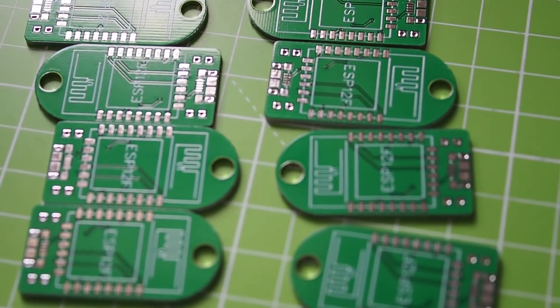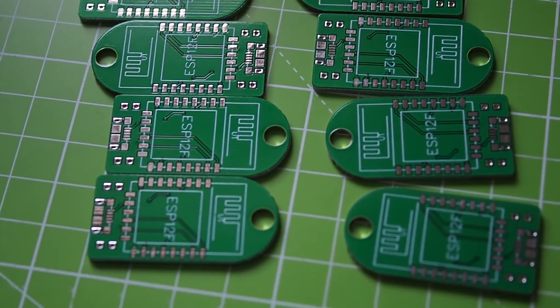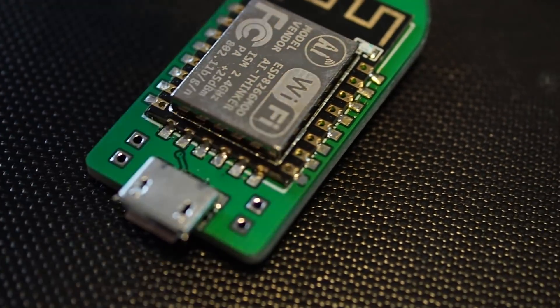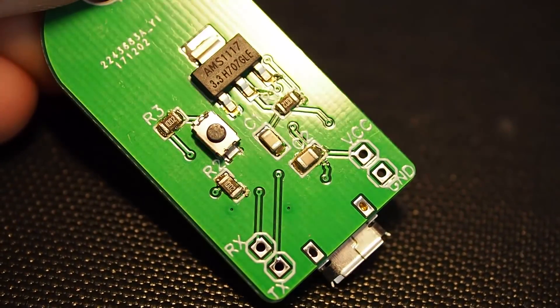So what exactly did I design? I designed a little ESP8266 throwy. If you're like me, you don't always need a NodeMCU or some other development board with every possible feature. I often just need something that powers the ESP so that it boots correctly and runs the code I flashed onto it beforehand.